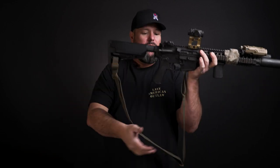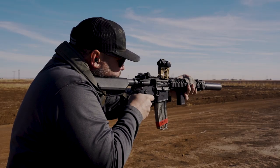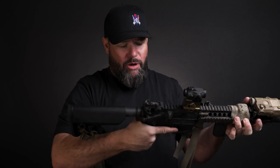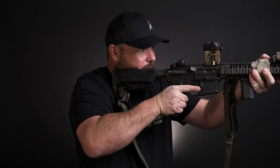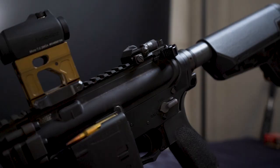On this SR15 upper I changed the Magpul buttstock and switched to the Bravo Company gunfighter charging handle. I'm not a fanboy — I don't care what manufacturer makes what; I'll put it on if it makes sense for me. I like to grab high on my rifle like I do on my pistol, and I like how this safety works with that grip. That's why I chose it.